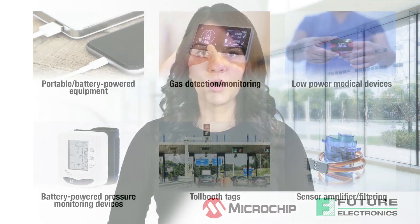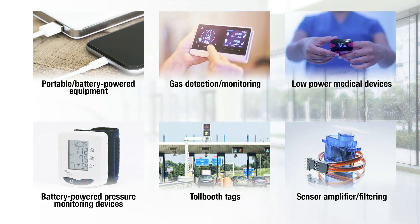Applications include portable battery-powered equipment, gas detection monitoring, low power medical devices, battery-powered pressure monitoring devices, toll booth tags, and sensor amplifier filtering.